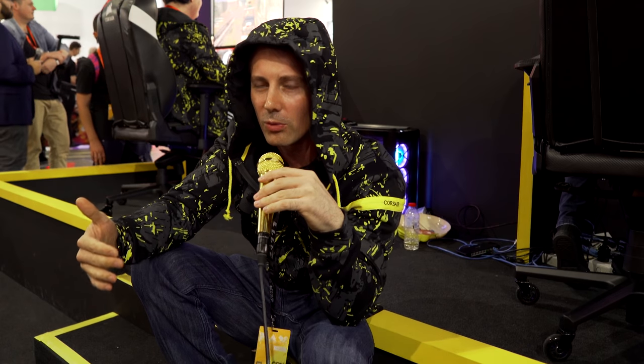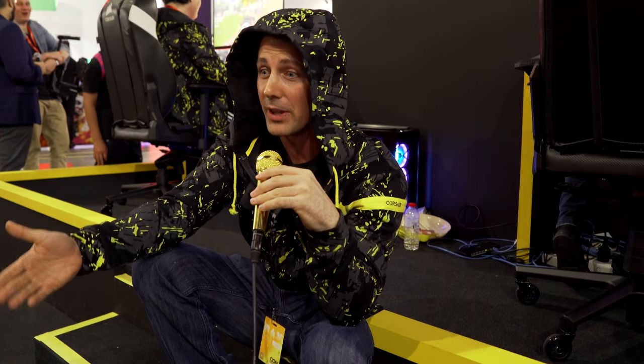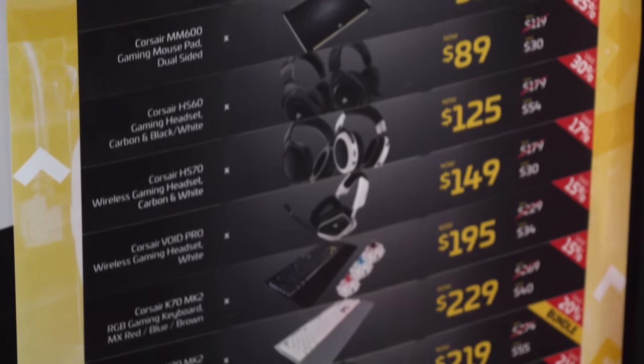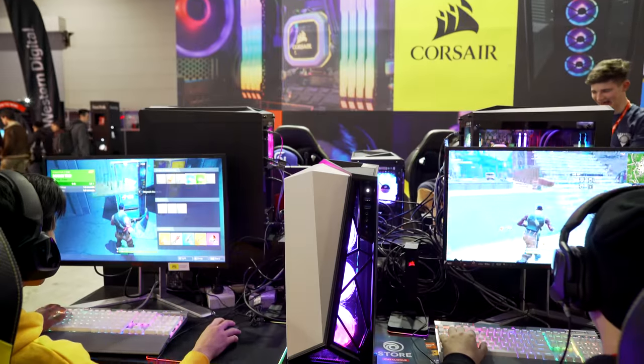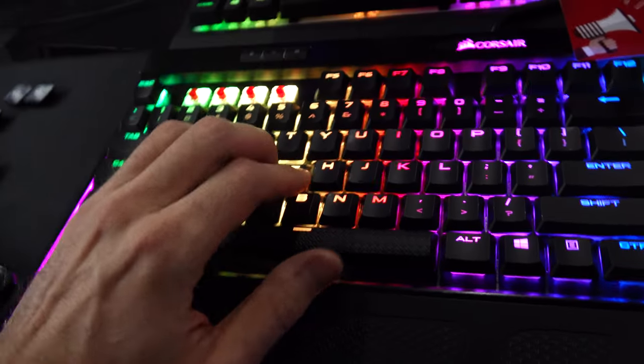We're finishing up at the Corsair booth for 2018. New keyboards are all the rage, and of course Project Parvis. If you're at the event, make sure you come in and check out some of these peripherals — I may have snagged a hoodie and I'm getting out of here before someone notices. Let us know what you think about the new low-profile K70 Mark II keyboards in silver and Cherry MX red. Love reading your thoughts and opinions as always, and I'll catch you in another tech video very soon.